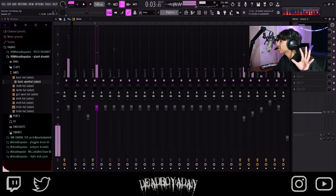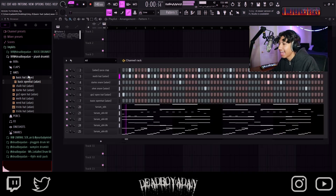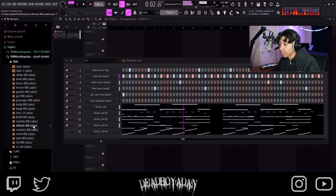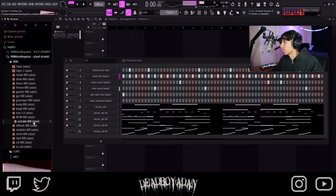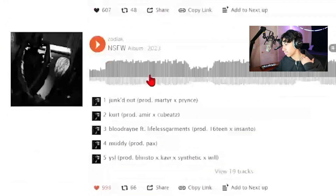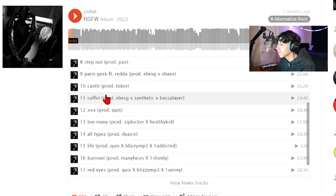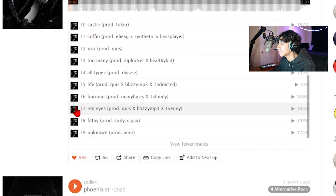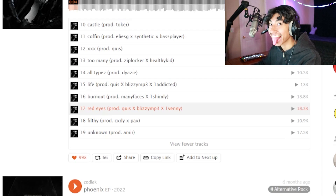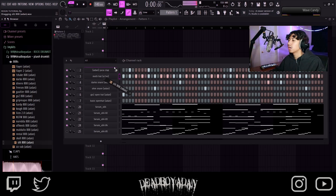Put one half down and the other half up. That's it, that's what I need. 808 now. We could use this one — this is sauce. Slit 808 — it's in here. Red eyes 808. You hear it? That's the 808.